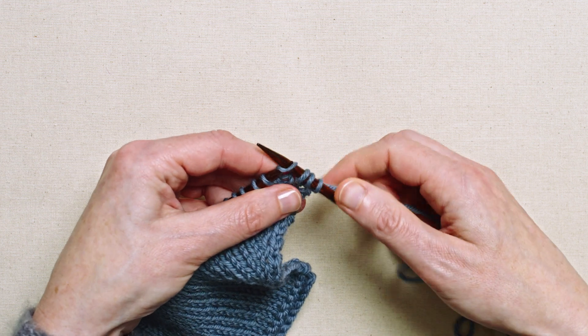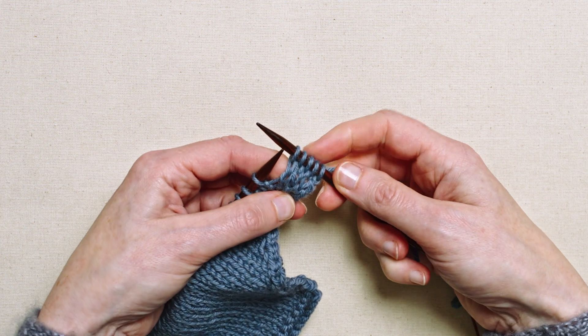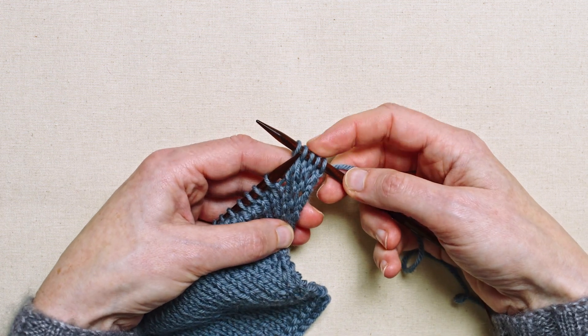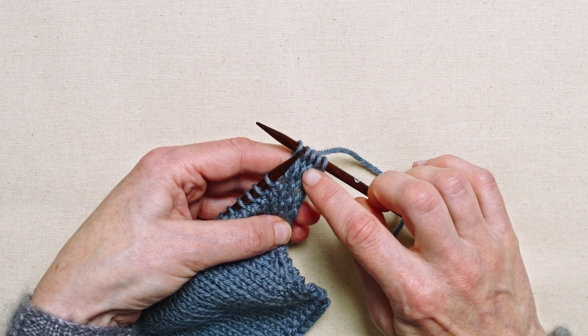And that is the new stitch created. I can go on with the rest of the row and that new stitch will sit neatly in between the other stitches with a very slight right-leaning slant.